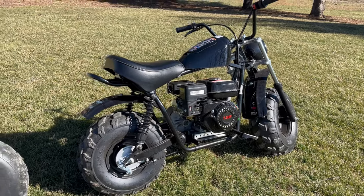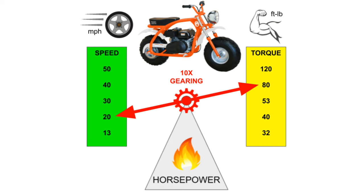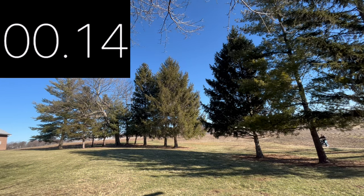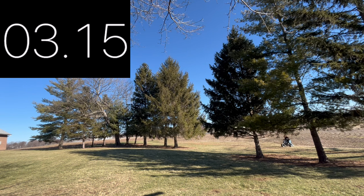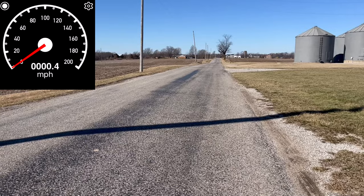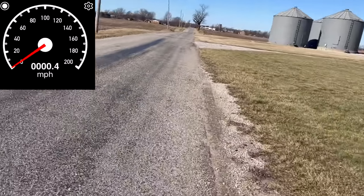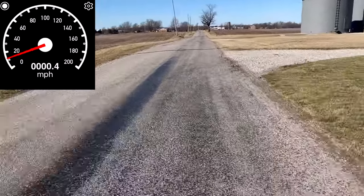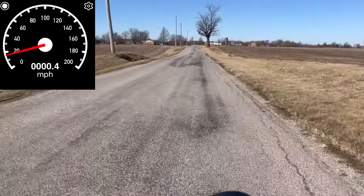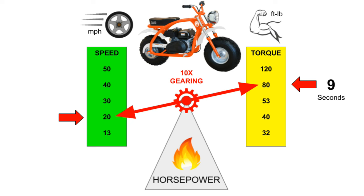Let's take a look at a stock large minibike like a Massimo or Coleman. They have 10x gearing, giving them a top speed of 20 miles per hour and max 80 foot-pounds of torque. We'll take a test run up this hill, which includes a rise of about 6 feet. Now we'll do a top speed test on flat ground. So we got our 20 speed and our 80 torque gave us a 9-second hill climb.